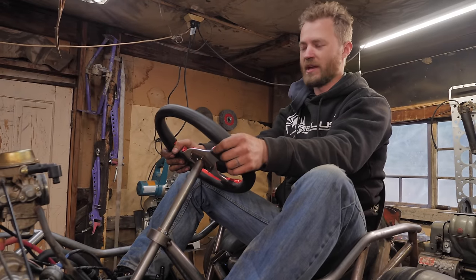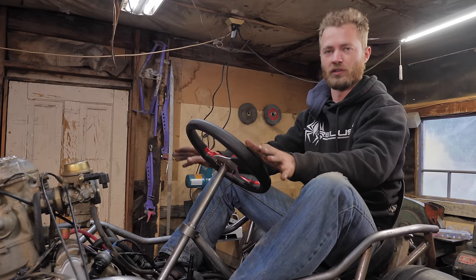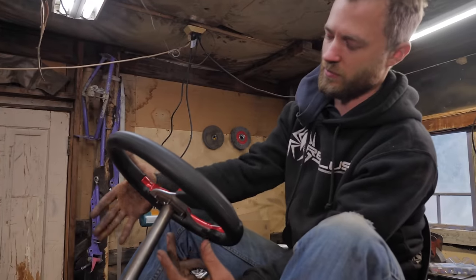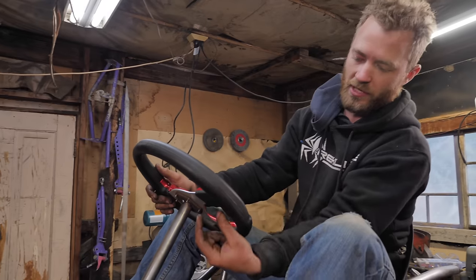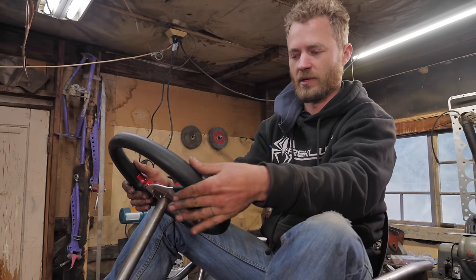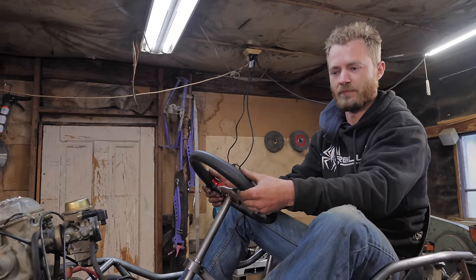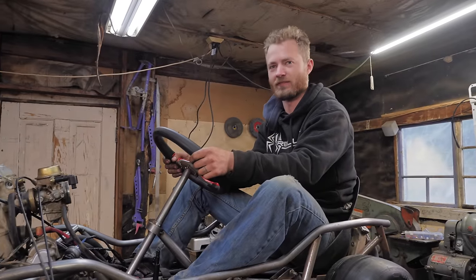After much thinking and debating and going through many stupid ideas, we've come up with a good solution for the controls. Gas on the right, brake on the left, paddle shifters — right side shifts up, left side shifts down. The left side paddle will be split in two: the front half is the shifter and the back half is the clutch, so you can pull just the shifter, just the clutch, or both at the same time. That's what you want in life — paddle shifters.